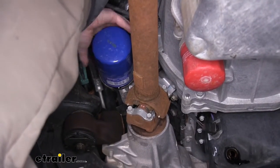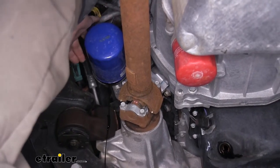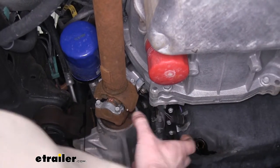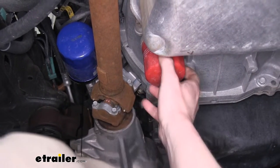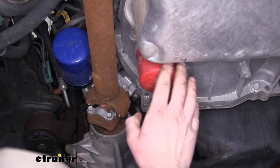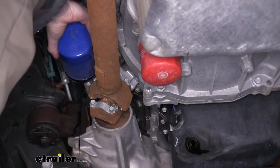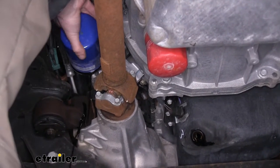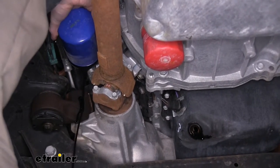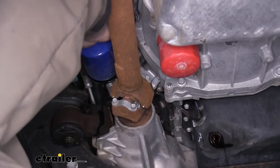We can finish taking it off the rest of the way by hand, and I like to turn it slowly until it starts to drain. You can kind of start to see some of the oil begin to drain. Now since our filter here is horizontal, we can go ahead and take it off the rest of the way. But often your filter is vertical, and you're going to want to let it drain out first, or else you'll have oil running down your arm and onto your sleeve. Once we get it loose, we'll put our filter down in the pan and let it continue to drain.